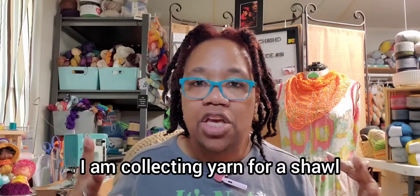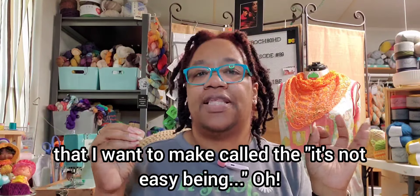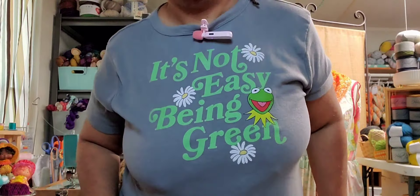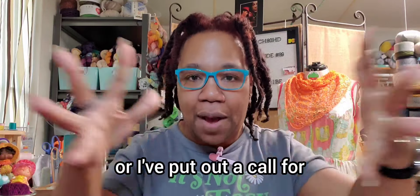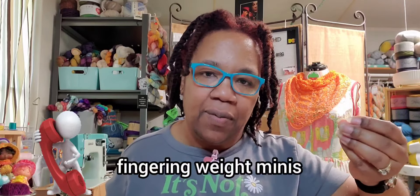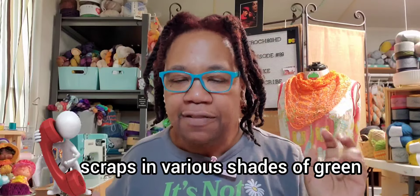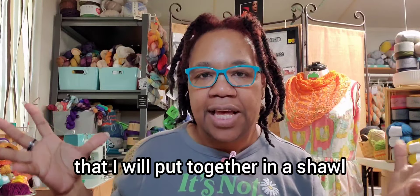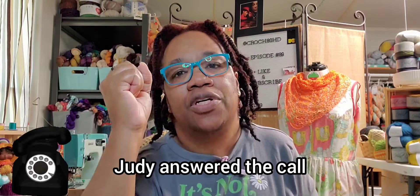Sticking with Judy — I am collecting yarn for a shawl that I want to make called It's Not Easy Being Green. I've put out a call for fingering weight minis or scraps in various shades of green that I will put together in a shawl — the It's Not Easy Being Green shawl. And Judy answered the call.